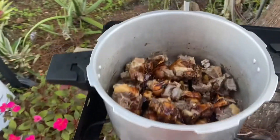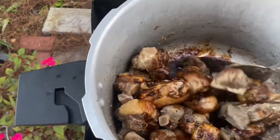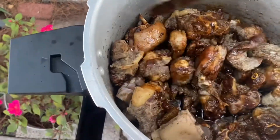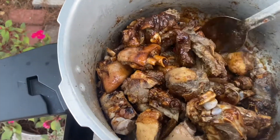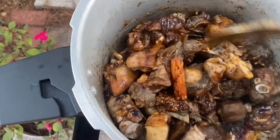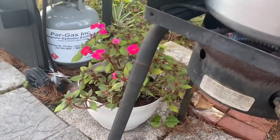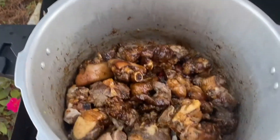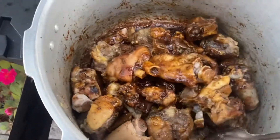I add the cassareep in here, I add the cinnamon stick, and I add the cloves. I'm mixing it out here. This is the Pomeroon cassareep — see the cinnamon stick in here? There's the stick and the cloves. I'm going to turn the heat up. You can smell the cassareep.